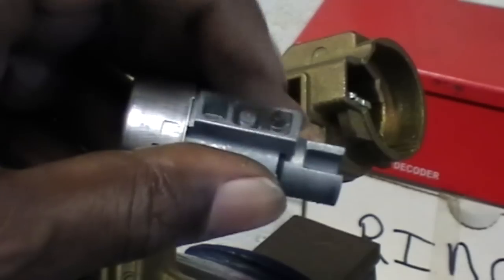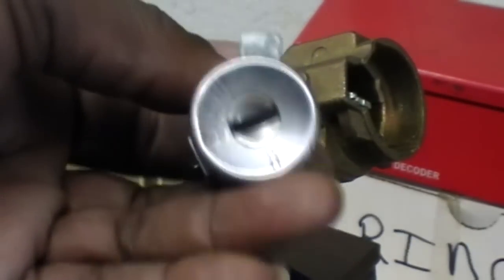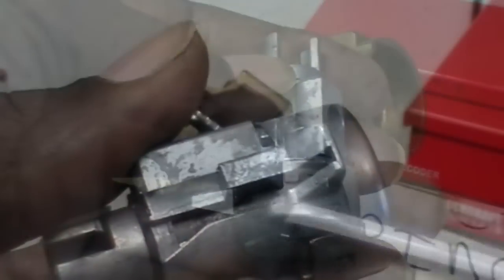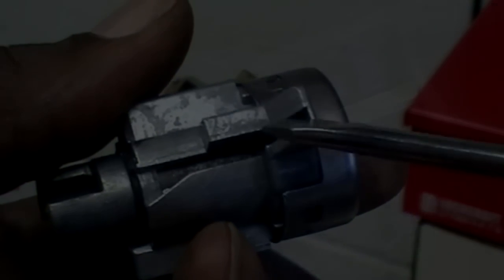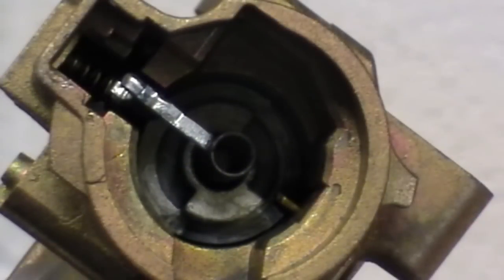You can see pretty much where it fits in that groove there on the plug. And there you have it right there — the retainer and the lock cylinder. We found our key code located on the housing of the lock cylinder there.